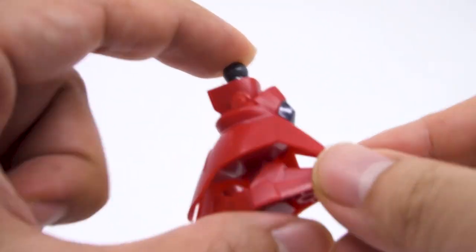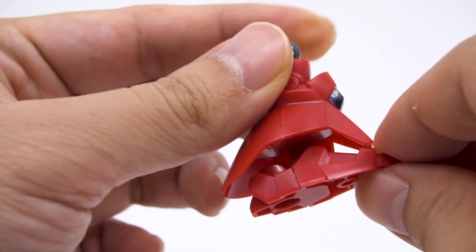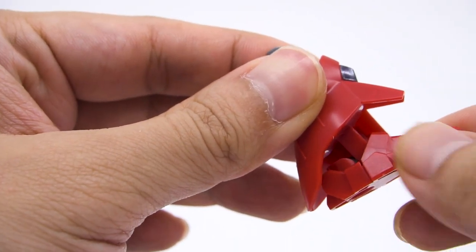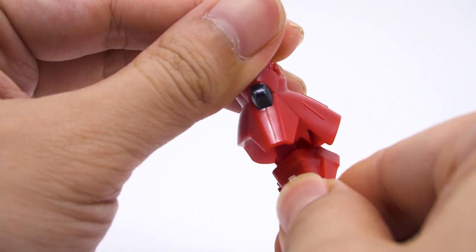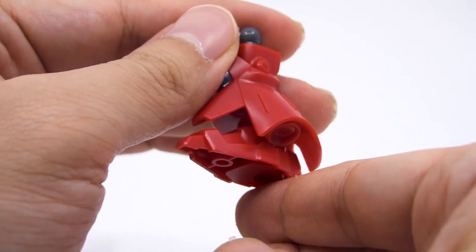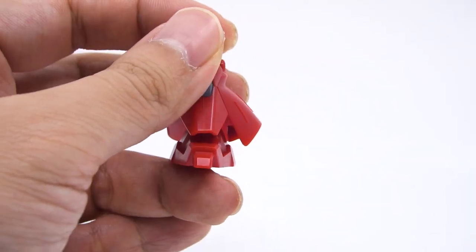Last but not least are the rather interesting X Standard ankle joints. The ball joints connecting them are rotated backwards 90 degrees, so while they can barely angle upward, they can go way back until the ankle hits the back of the leg armor. The feet can also swivel side to side a great deal, again limited only by the leg armor. It's a very nice bit of engineering that adds a lot of value to the kit without increasing the cost.